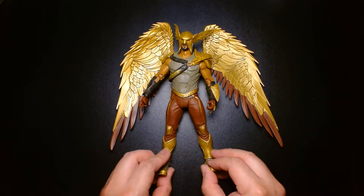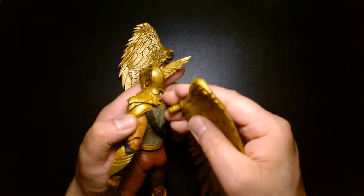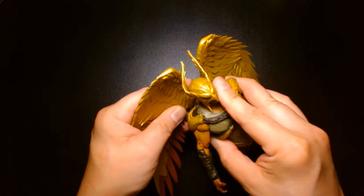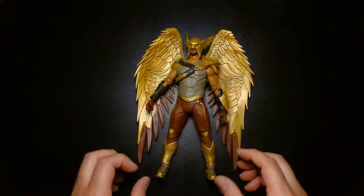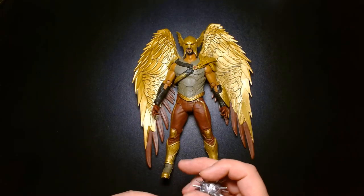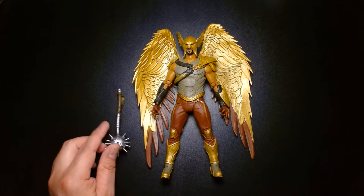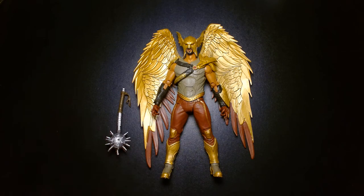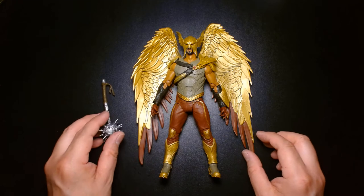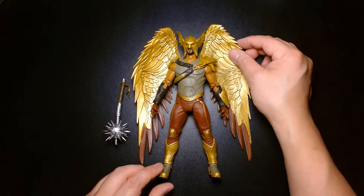That looks awesome — that looks really sick. This is the standout figure in this wave for me. The Dwayne Johnson Black Adam figure — I think there are two versions; I have the one without the hood, and I have one on pre-order with the hood and cape. I think the one without the hood is called the hero version, so I'm kind of wondering if that's a giveaway about the plot.